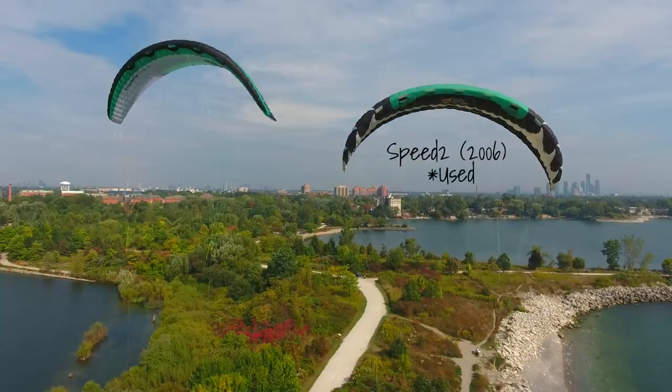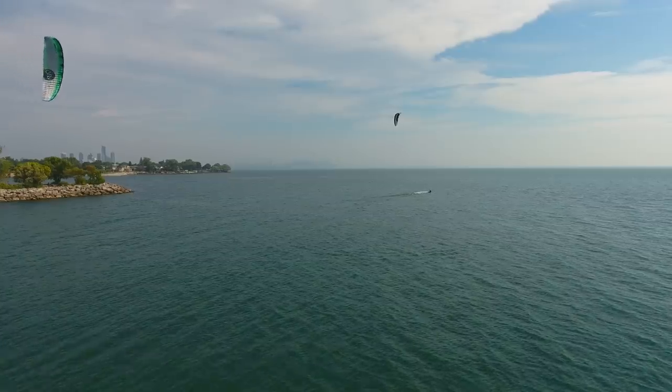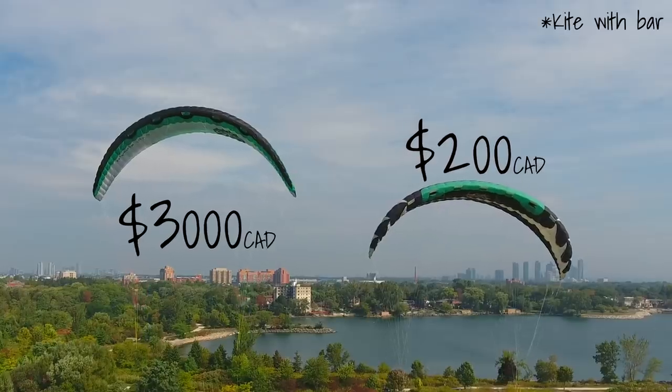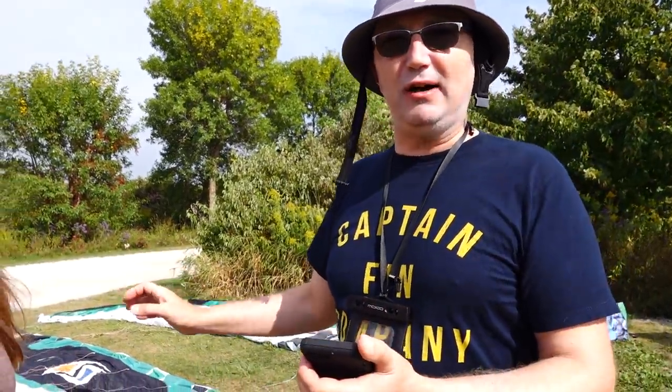Hey guys, welcome back to the channel. Today we are doing a value experiment: a 2006 Flysurfer Speed 2 versus a 2018 Flysurfer Soul. We've got our expert panel here and they're going to try both kites, then tell us at the end of their session which kite provides more value for money — the $200 kite or the $3,000 kite. Of course the $200 kite is the best value for money.